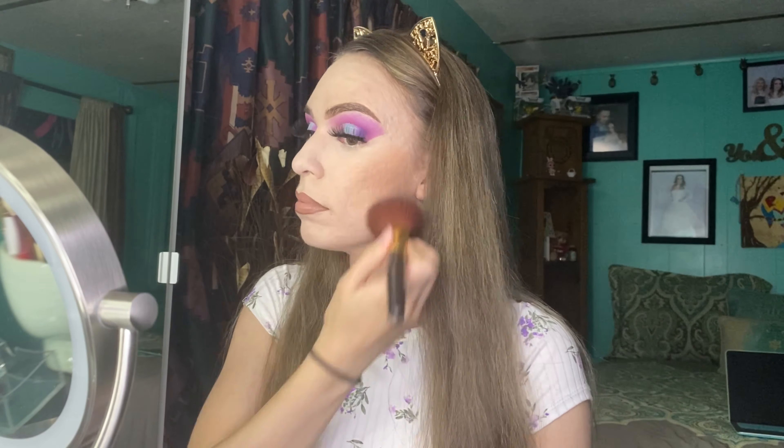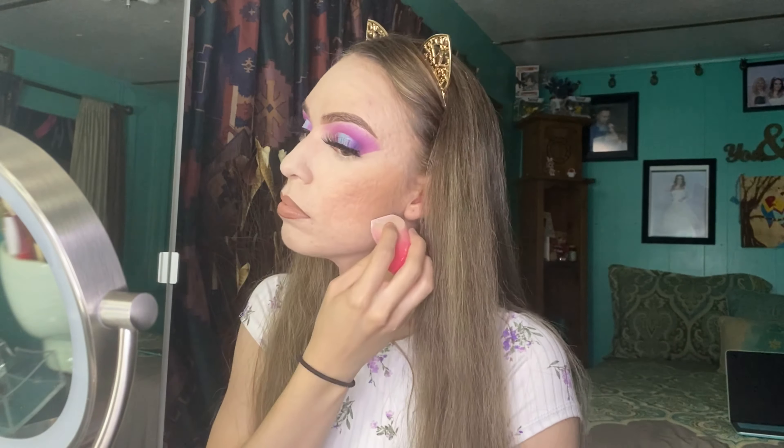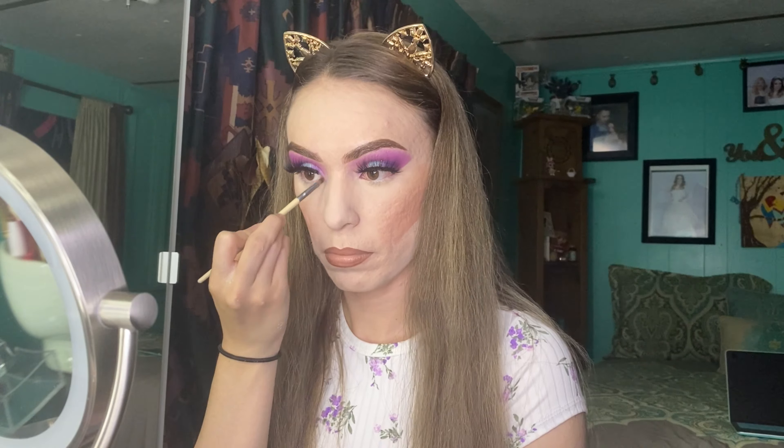Now I will be applying my bronzer, which is from Kylie Cosmetics in the shade Tequila Tan. Now I will be applying my blush from Lime Crime in the shade Luminoso. Now I am baking with the baking powder from Huda Beauty. I am also applying a highlight shade on the inner corner of my eye.